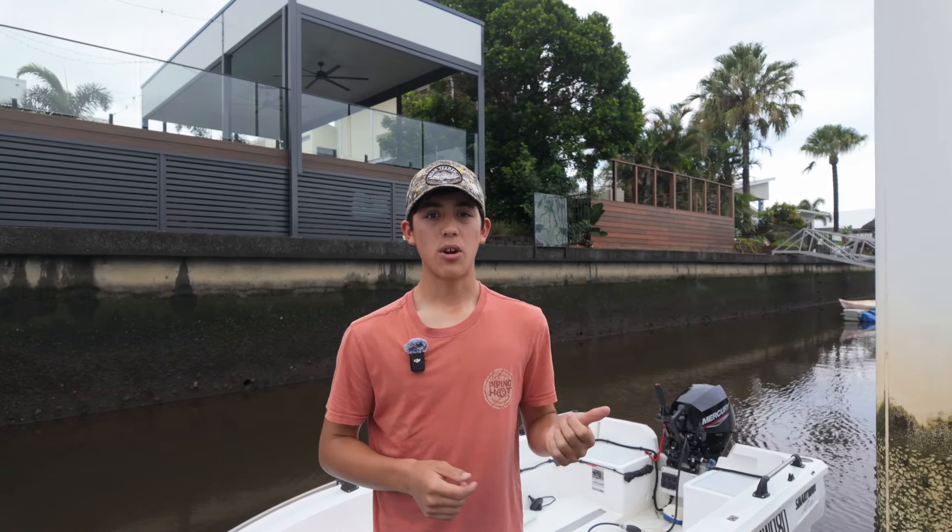That about wraps it up guys — hopefully you learned something new out of this video and you can apply it on your boat at home. On my channel I'm going to be mainly doing a lot of boating, camping, fishing, and maybe even some catch and cook videos, so just follow along for the journey.